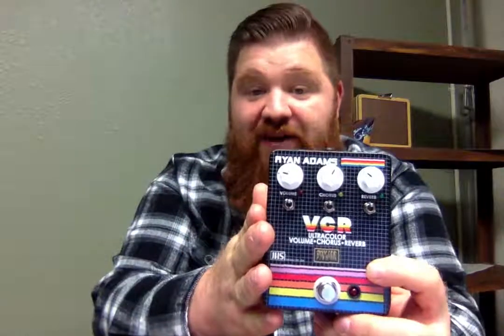It's a really cool design. If you're from the nostalgia generation and Stranger Things just hits all the right spots for you, this pedal's design, if nothing else, is going to set it for you.